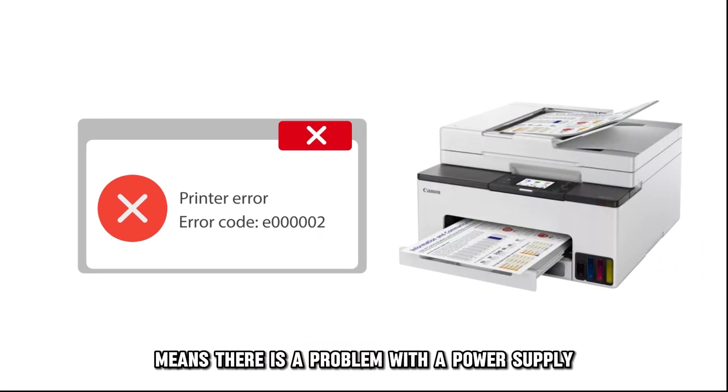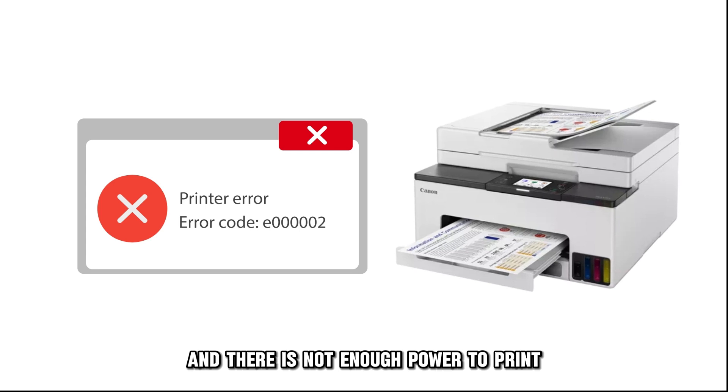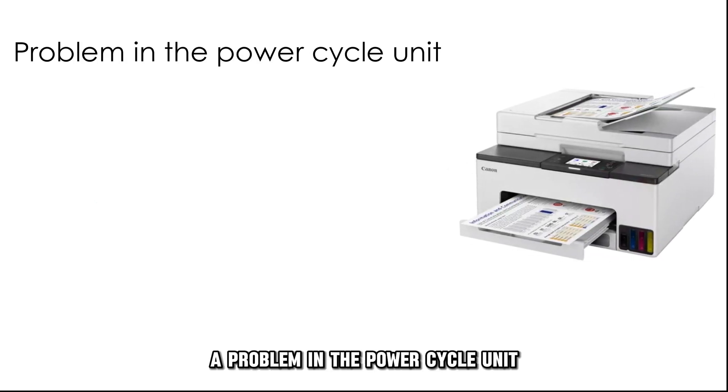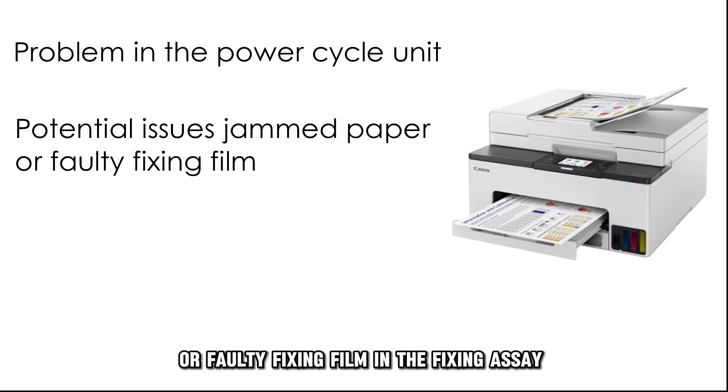This error code means there's a problem with the power supply and there's not enough power to print. The following are some of the common causes of this error code: a problem in the power cycle unit, or the presence of jammed paper or faulty fixing film in the fixing assembly.